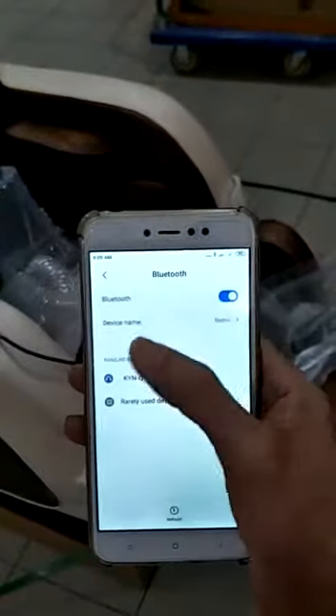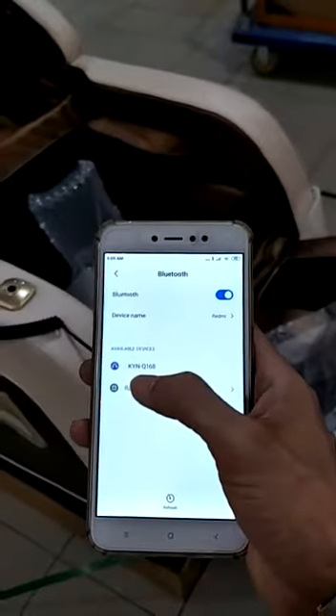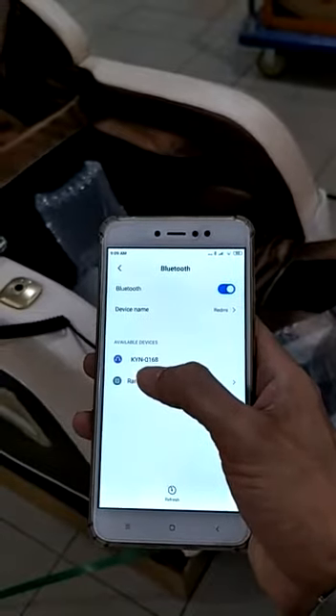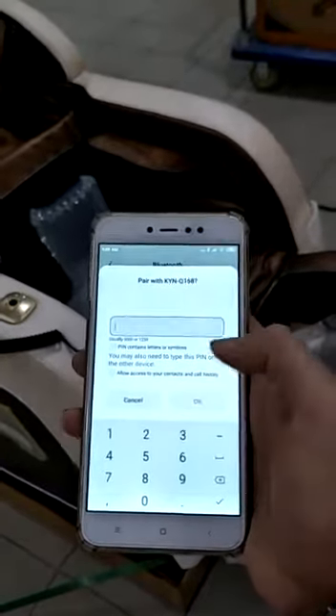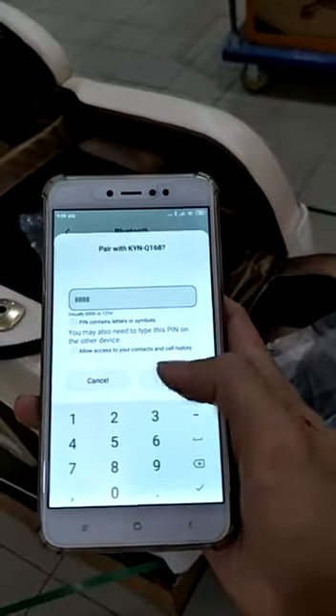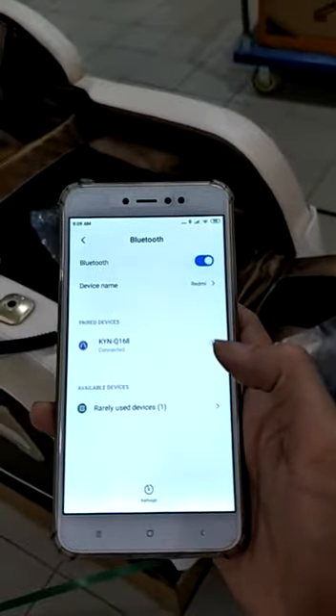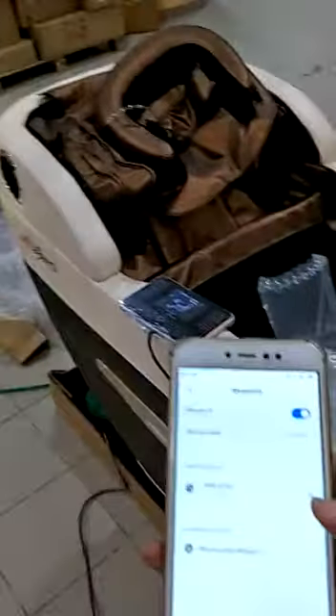You need to turn on the Bluetooth. The massage chair code name is KYNQ168. The passcode is double 8 double 8 (8888), then click OK to connect. The Bluetooth device is connected successfully.